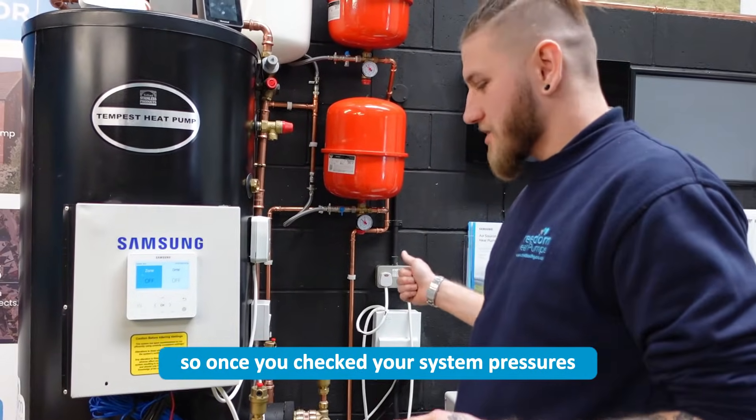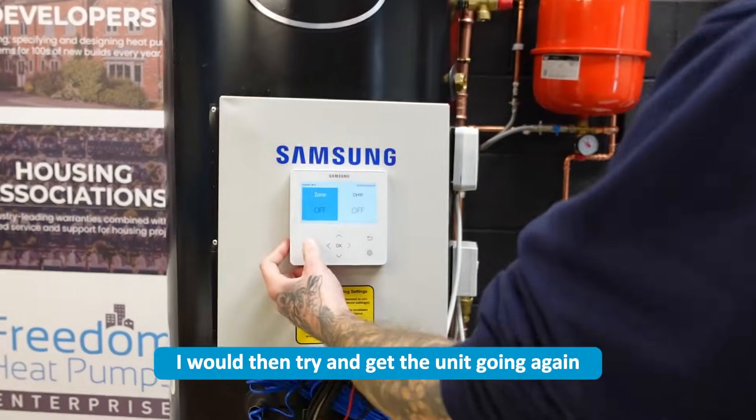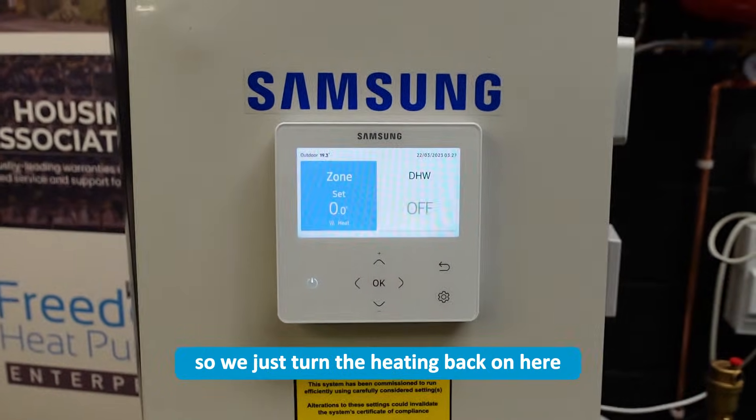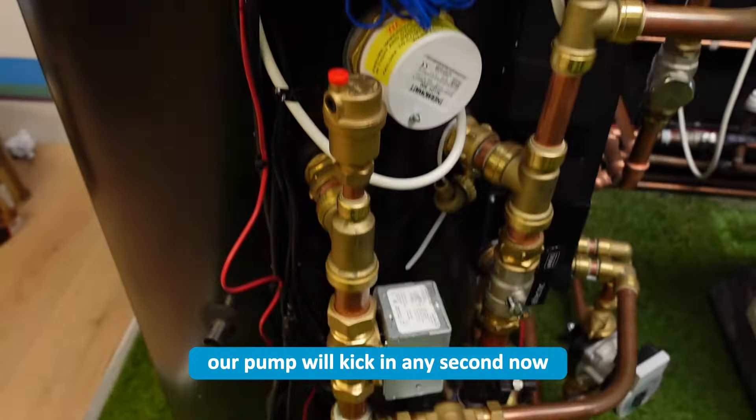Once you've checked your system pressures and all your filters, I would then try and get the unit going again, or at least get the circulation pump back on. So just turn the heating back on here — our pump will kick in any second now.